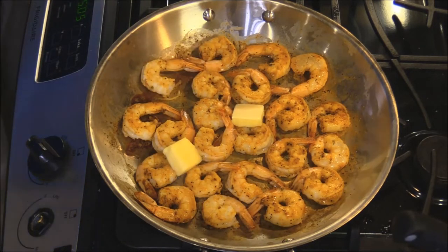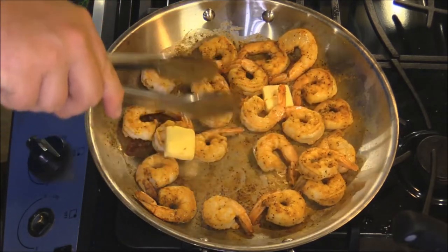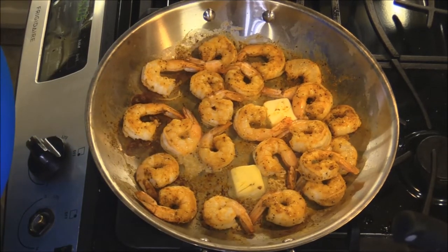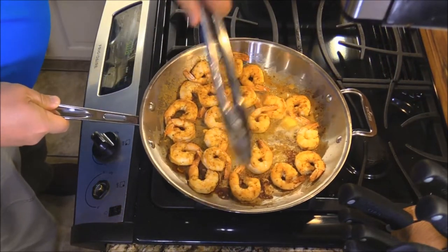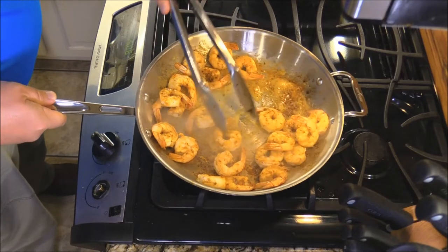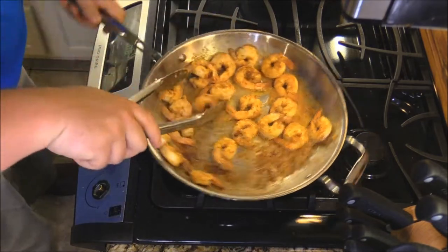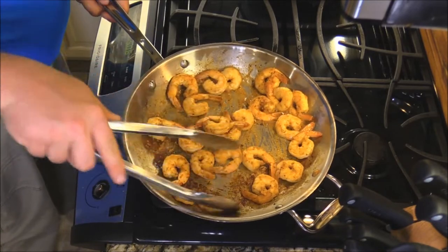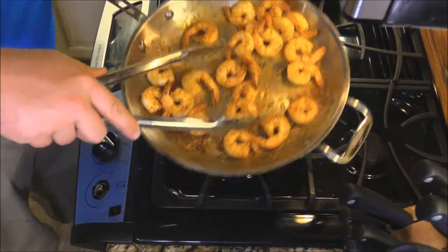A little lemon juice in the pan will help, and maybe a tad of butter — it never hurts. Just let that hang out for a minute more. Let those try to cook on the other side. They look so good. It only takes a minute or so for cooked shrimp. Once they're nice and pink, pour them on the holding plate. Pull these off and get on the next batch.